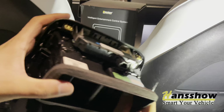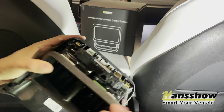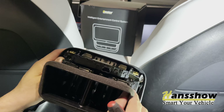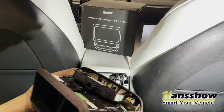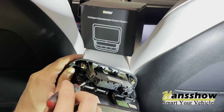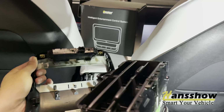In order to remove these vents, there are actually four clips, so you want to use a pick tool — there's one on each corner. When you pry this open, wiggle it out and there's another clip on each side and the inner housing. You'll need a flashlight to actually see where that clip is, then pop it open and this will come right off.